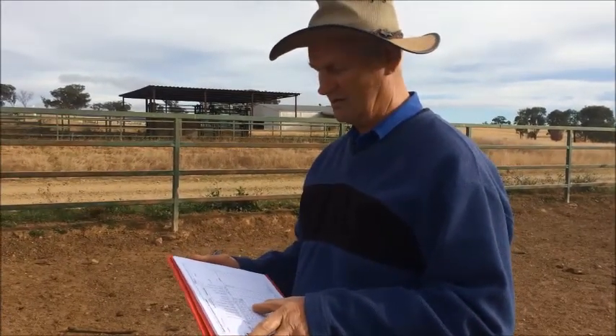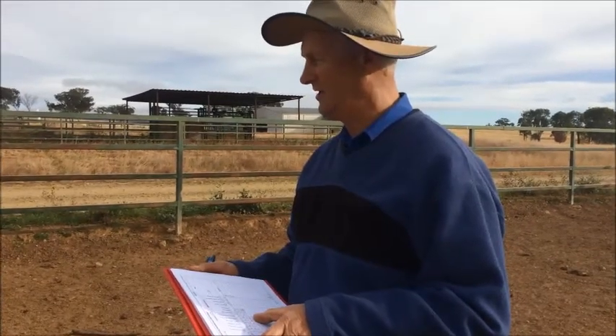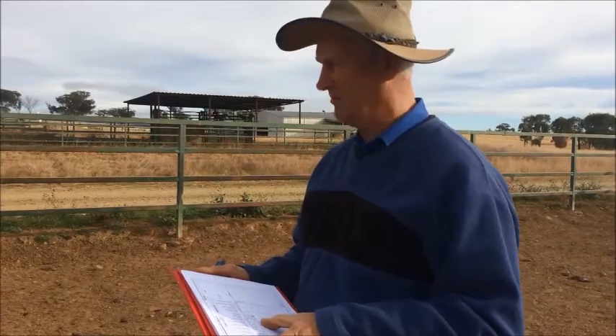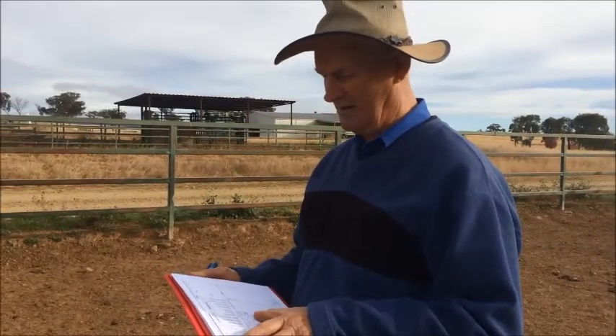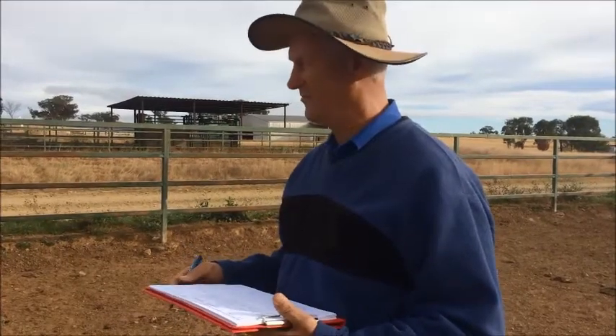He's standing slightly sickle hock, so that's a 6. But his rear leg hind view is ideal, 5. I gave him a C- muscle score, a 3 for fat score, and a 4 for capacity and a 3 for coat.